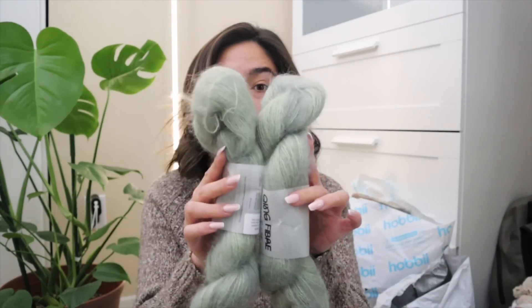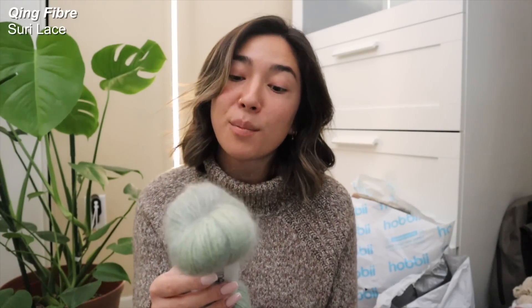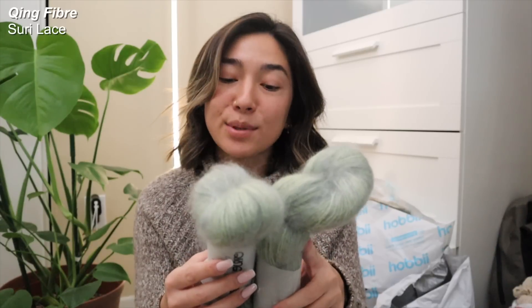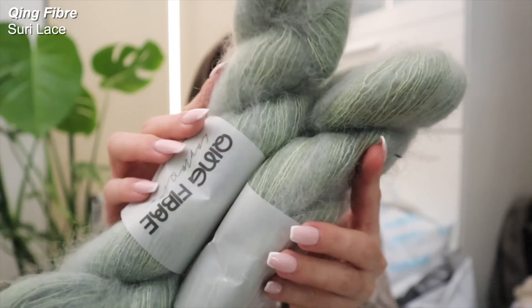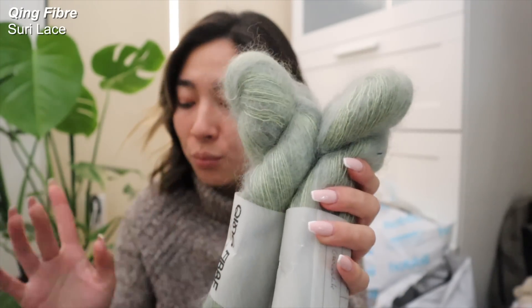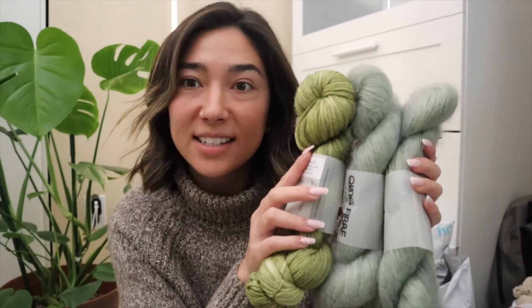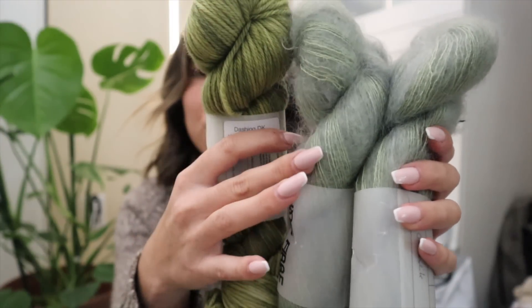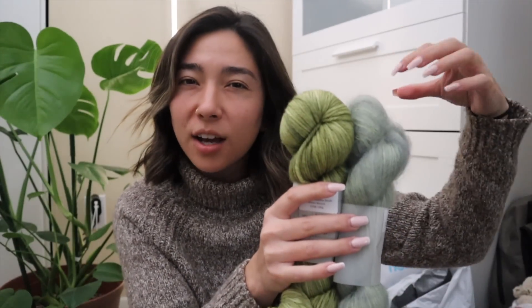Along with their Dashing DK, they also sent me two even more beautiful hanks. This is in their Surrey Lace line, which is 74% baby Surrey alpaca and 26% mulberry silk, non-superwash. I figured these were actually going to pair really well with my Banana Tree. Although they are two completely different shades, mixing in the Surrey Lace halo with their Dashing DK would give it just a little bit extra color pop.